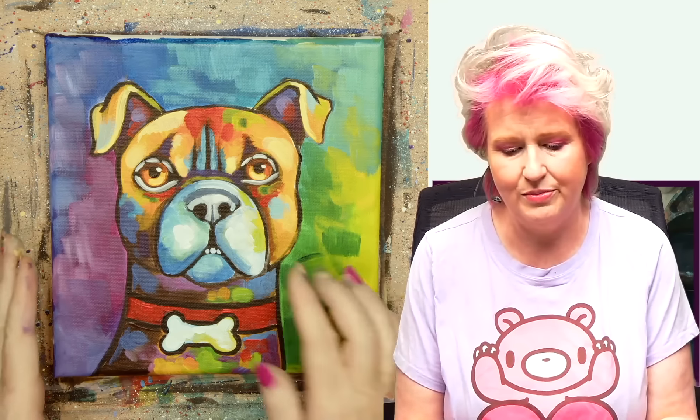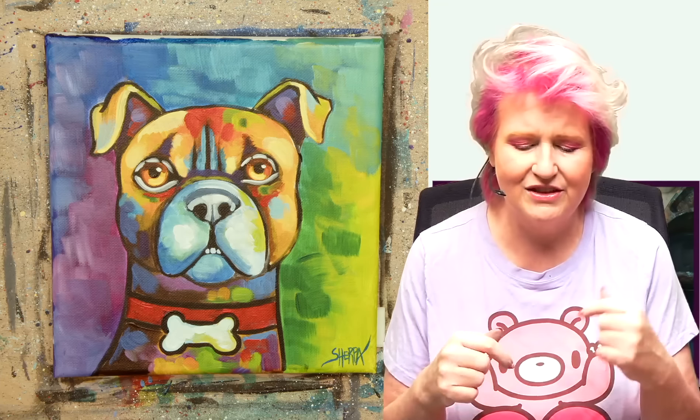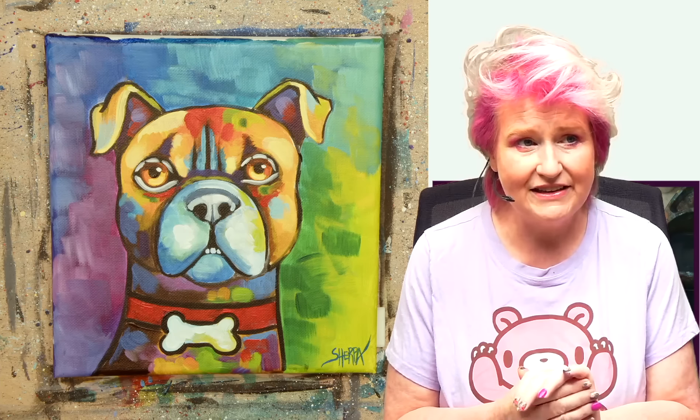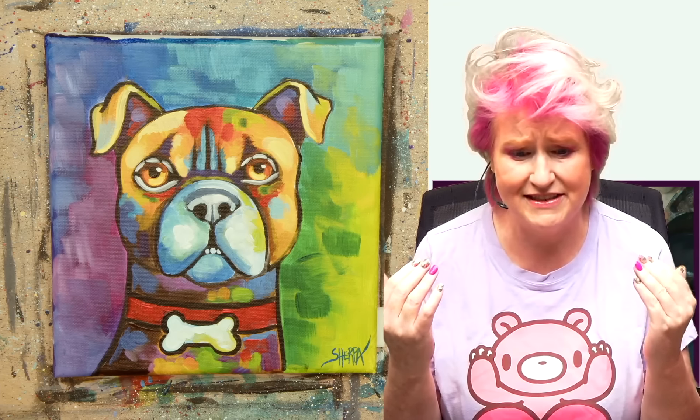Maybe you just came here because you thought this dog's cute pupper face and boopable nose was irresistible — you just had to paint him. You can absolutely just do it for the puppy, but I'd love to encourage you, if you're just discovering us, to take part in the 31-day challenge in August, which you can do any month or year you feel like. Check the description below for the traceable and links to groups, our art store, and more information.